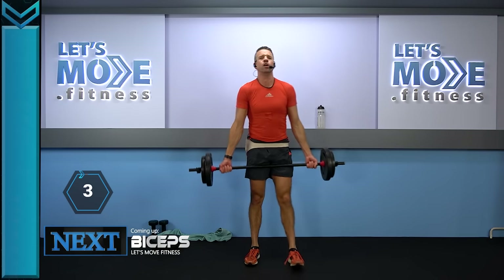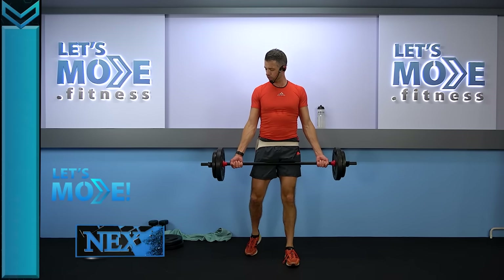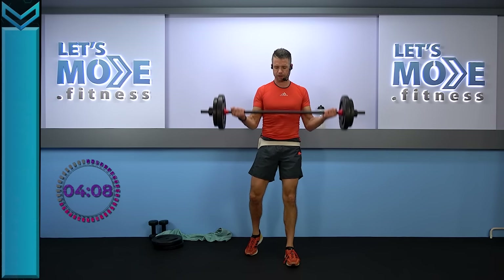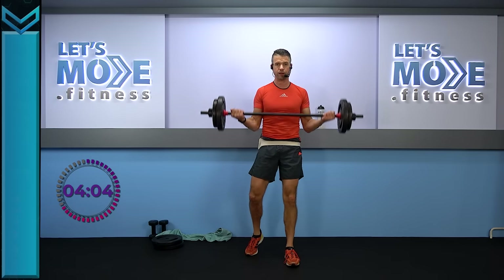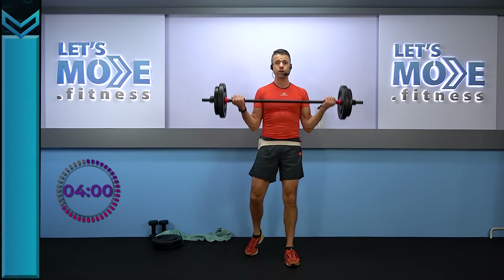Grab your barbell nice and wide, drop your shoulders, open up your chest. Let's first come up in two — up and slowly down. Slowly towards your chest and slowly down again. So rise up and slowly down.